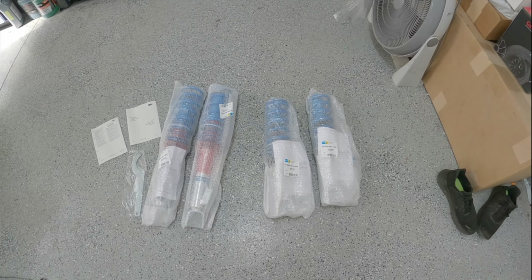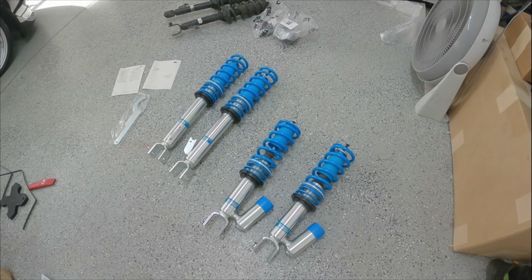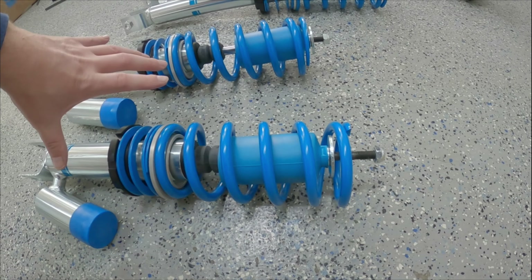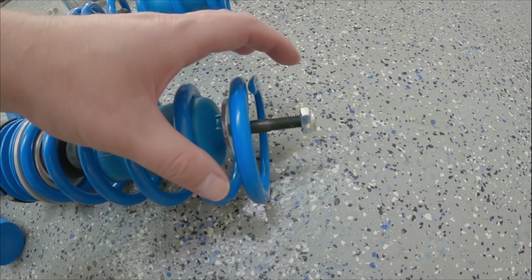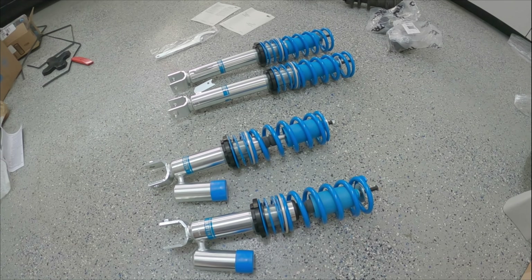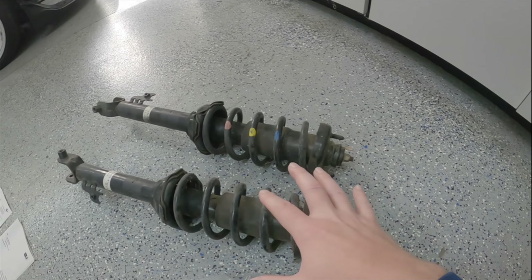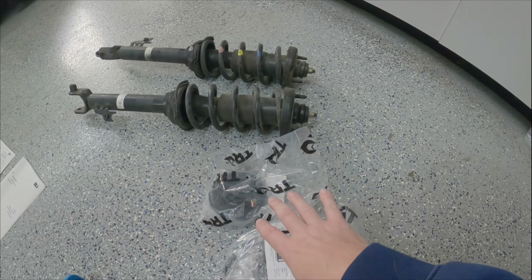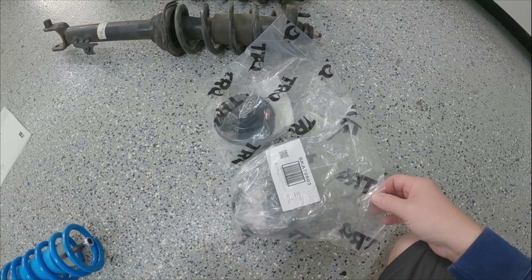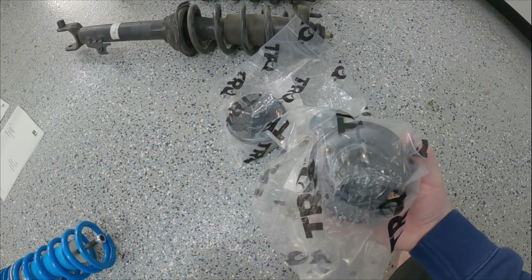With these coilovers, you will need to transfer over your top hats from your stock suspension. It comes with the main coilover components, a nut, and the top washer for the shock mount. If you're like me and you only have two of your stock shocks, you're going to have to buy some additional shock mounts. These are aftermarket — I got them from 1A Auto or something — it was like 50 bucks for two of them.